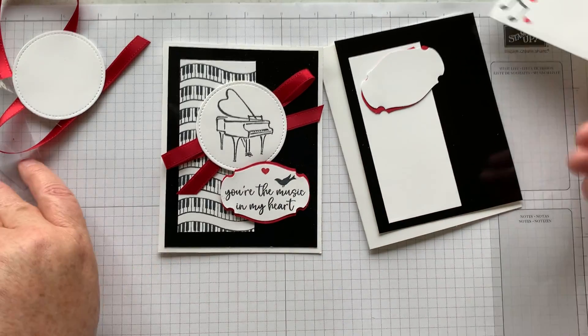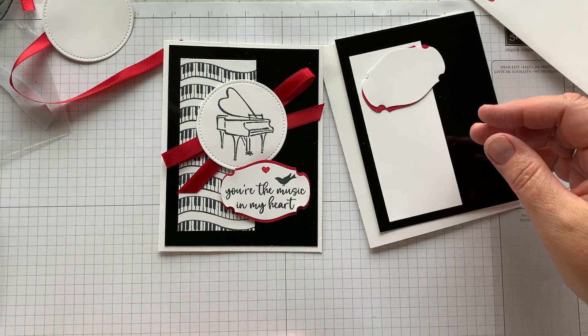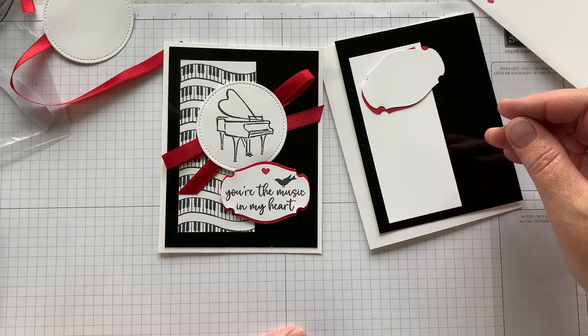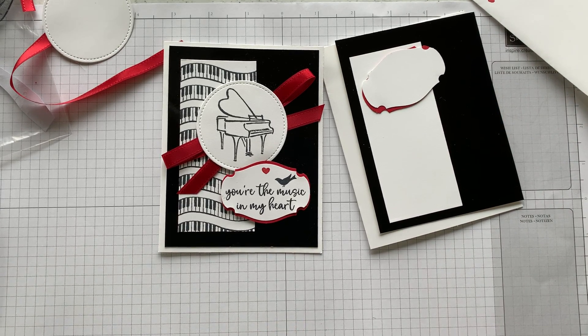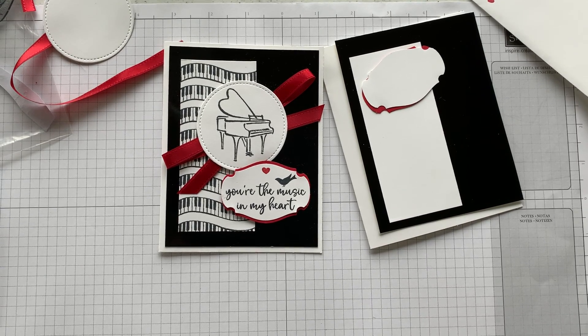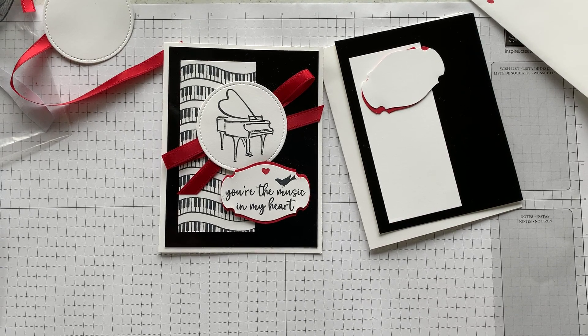The inside of the card should have some decorations already stamped, and here's the envelope. I hope this video has helped you a little bit — have fun putting those cards together! Thank you very much for coming; I appreciate all of you taking time out of your day to come in and stamp. We'll talk to you later, bye!